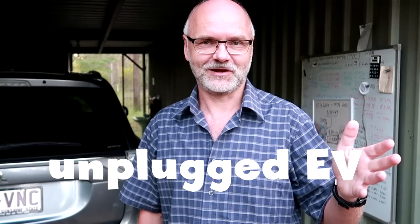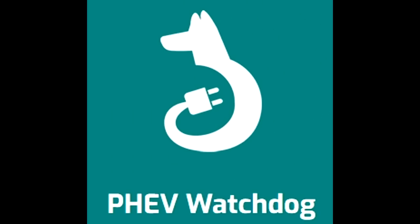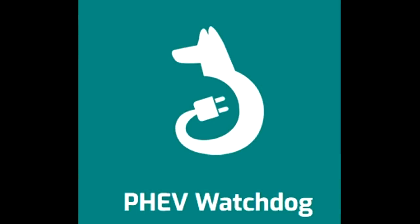Welcome back to another episode of Unplugged TV, sunny hot Australia, PHEV Watchdog Edition. In this series of videos I would like to talk about the PHEV Watchdog app and show you all the tips and tricks as far as I know them.